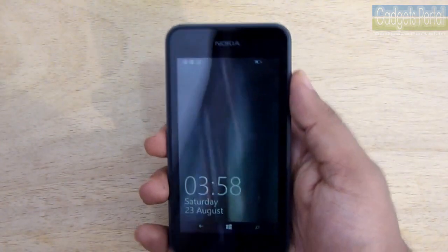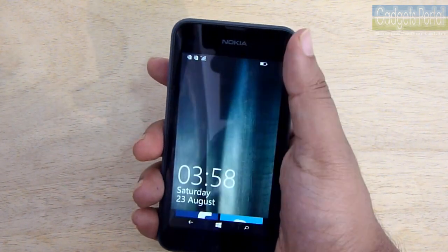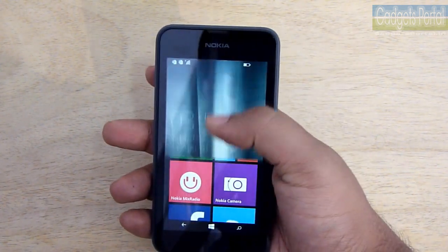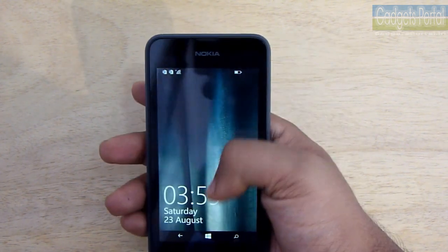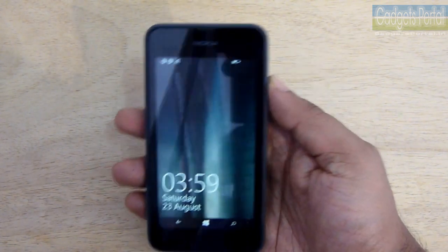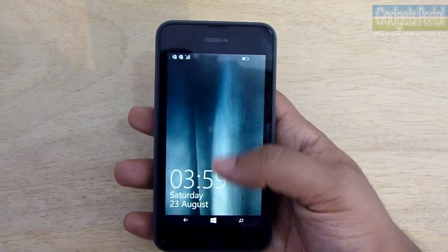The real good news for Lumia 530 buyers is that all Lumia phones have the same interface, whether that is a 40,000 rupees Lumia 1520 or a 7,000 rupees Lumia 530. You get the same look and feel on the software interface, and this is the benefit of getting an entry-level Lumia phone over Android, because entry-level Android phones can be quite pathetic.